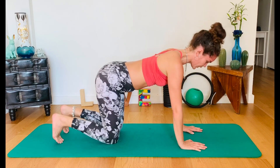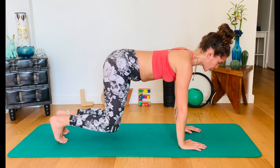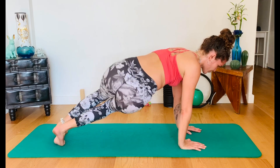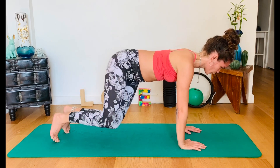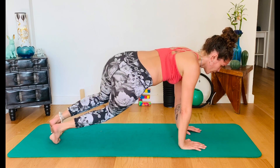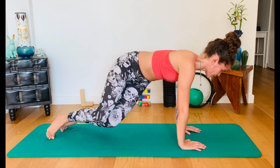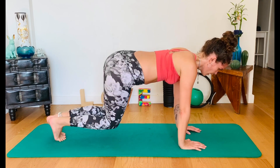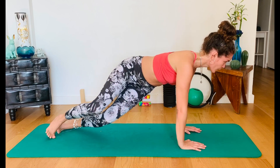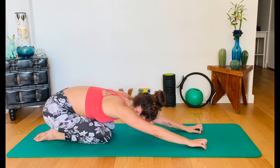Last thing here in all fours — tuck the toes under. Engage the core just like always. Lift both knees and let's give it a little twist. Hip to the right, knee to the left. Inhale, center. Exhale other side. Inhale, center. And four. Inhale, center. Exhale, twist. Last two. And last one. Long neck. Center. Wings down. Child's pose.